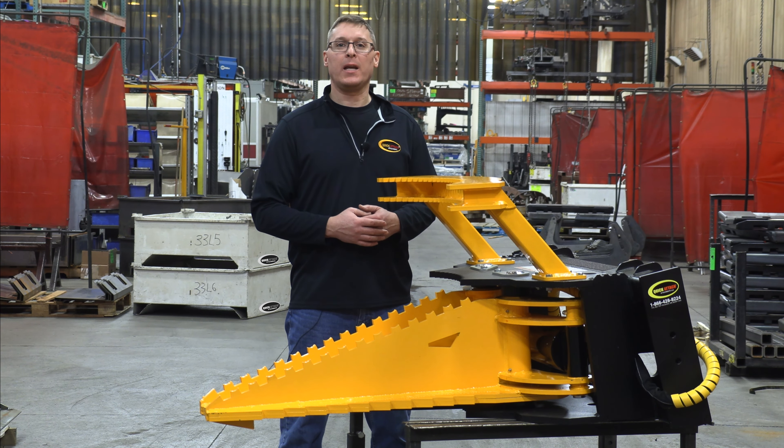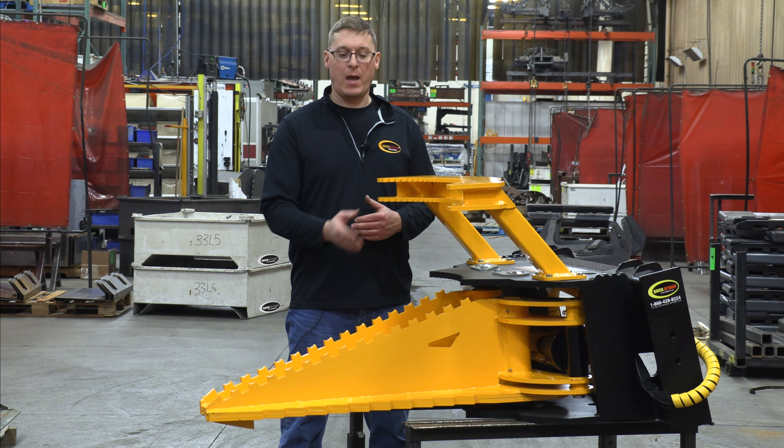Hi, I'm Shane from Quick Attach. Today I'd like to show you the features and benefits of our heavy-duty tree puller.